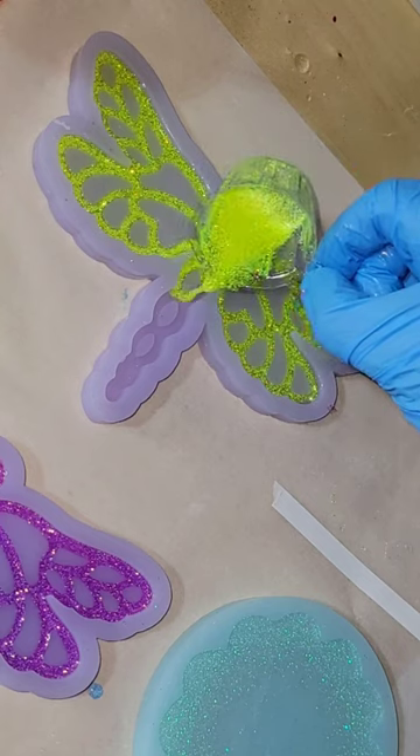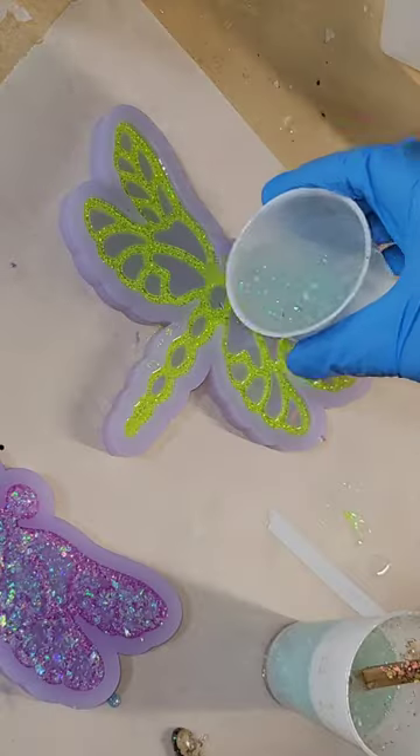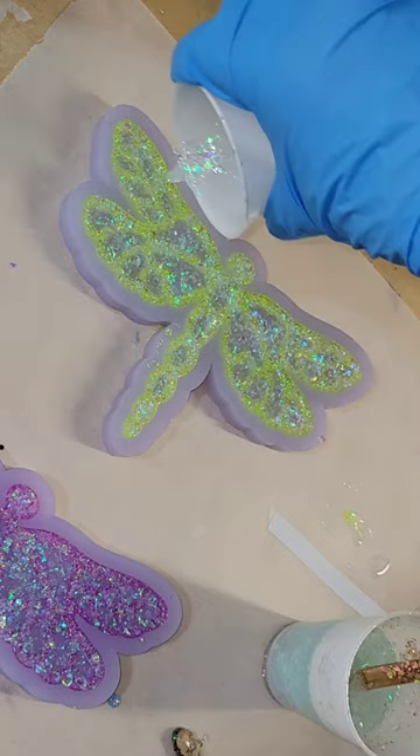Then tomorrow we're going to go in with some of my mylar glitter. This one is actually magnolia sparkle — you can get it in my Etsy shop. I added one drop of sky blue resin dye from Let's Resin to this to just give it a light blue color.